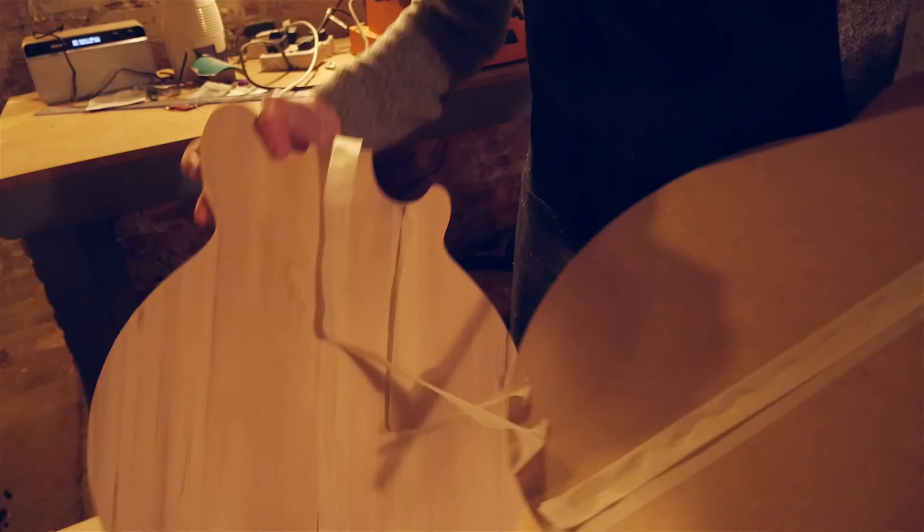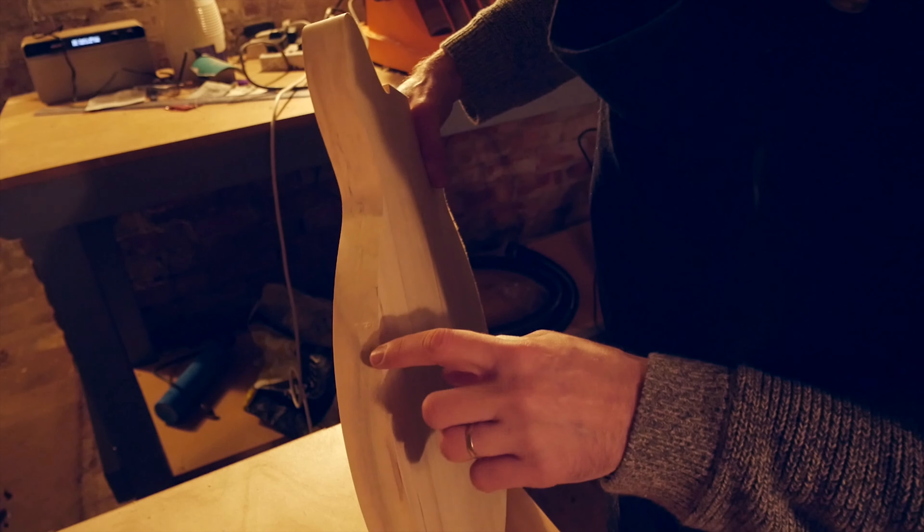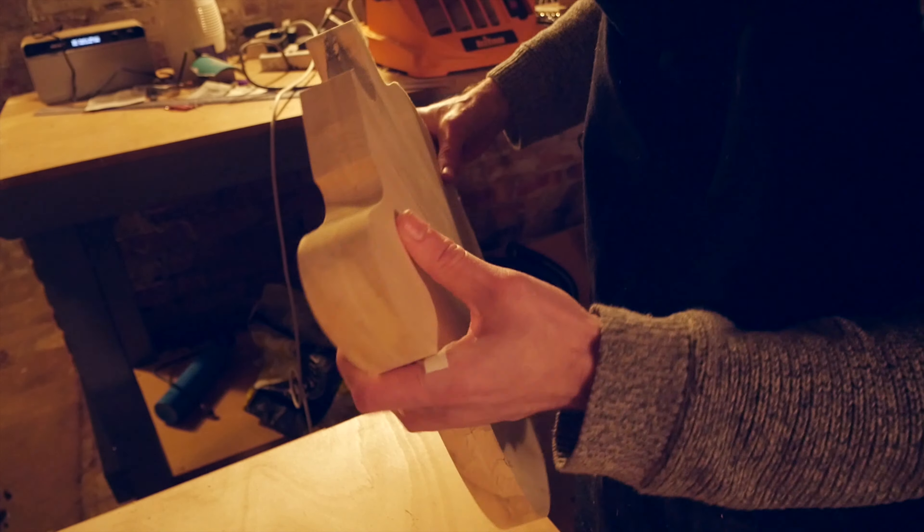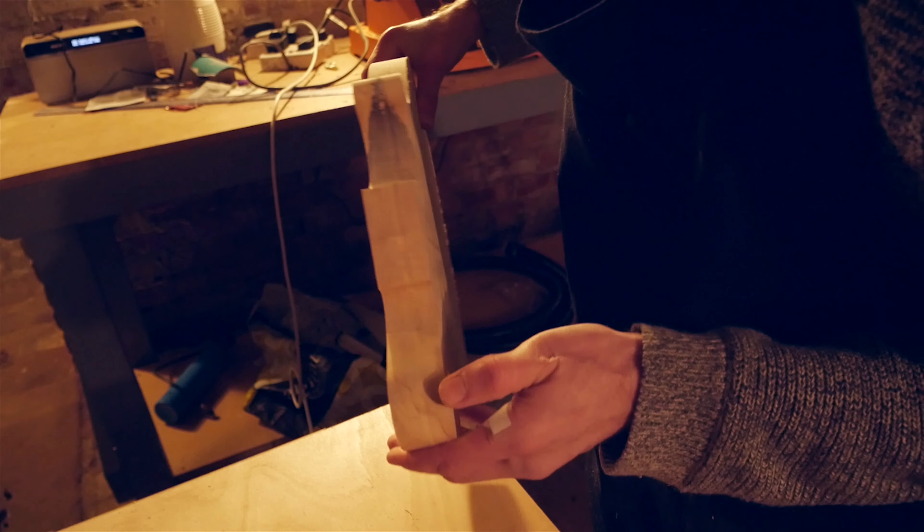There are a few natural voids in the wood that have shown up here and there, and some fine sanding will be required down the line, but I'm really happy with how it turned out for a first try.